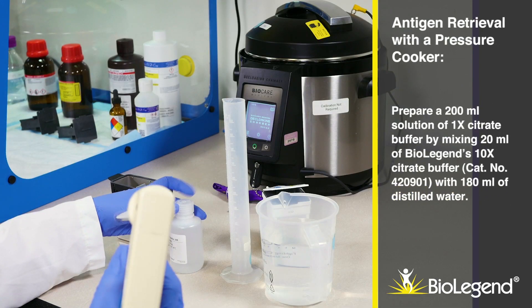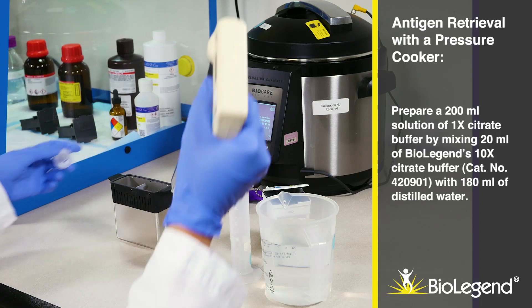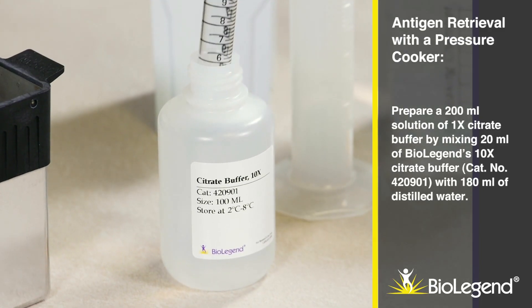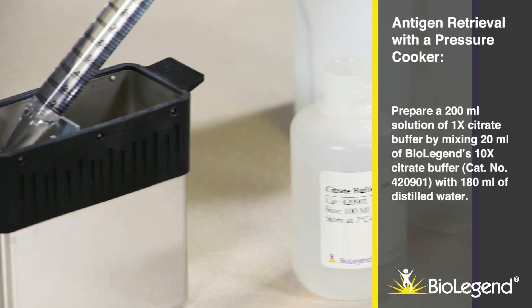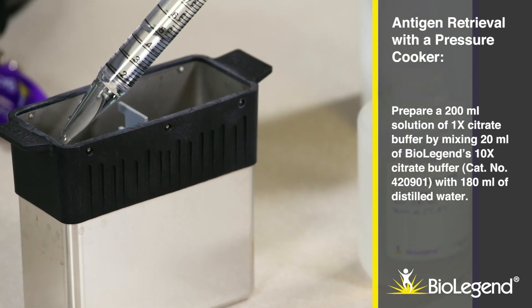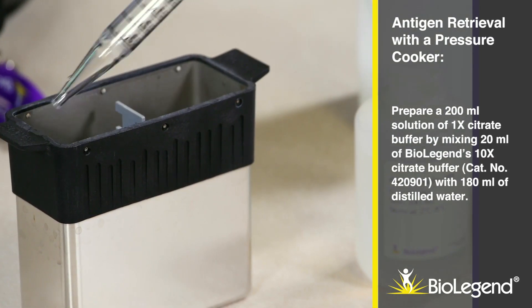For antigen retrieval with a pressure cooker, prepare a 200 ml solution of 1X citrate buffer by mixing 20 ml of BioLegend's 10X citrate buffer, catalog number 420901, with 180 ml of distilled water.